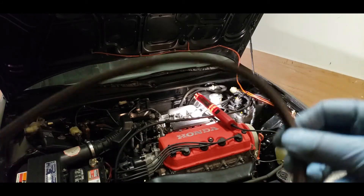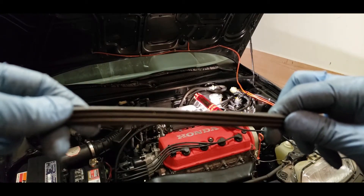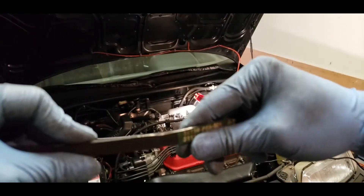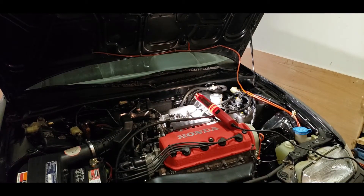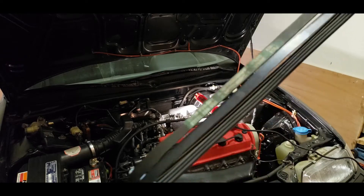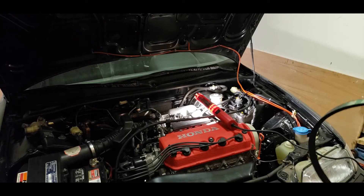Alright guys, so as you can see, this is the belt that I've modified. You can see the three ribs there, very clear. I basically just took an X-Acto blade and cut it, as described in the previous video. It'll work just fine, but it'd be better to find the actual belt that fits. So here's the new belt made by Bando. They're relatively the same length, so let's try this belt out.